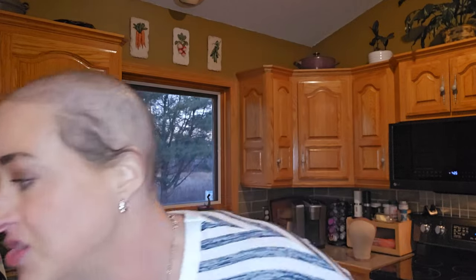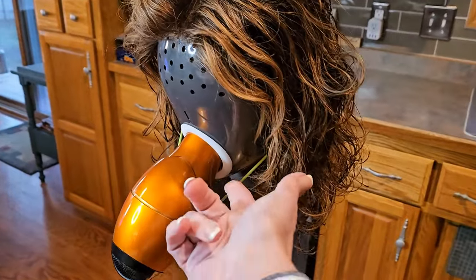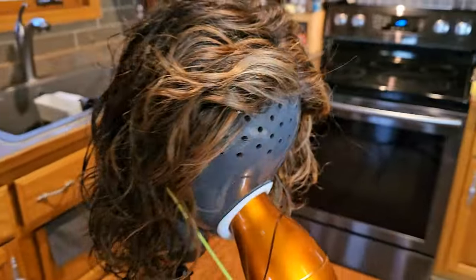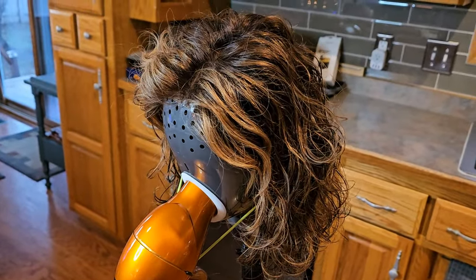You don't have to have a fancy contraption — you can just take a hair dryer and blow it right into the cap. But I have a little thing I like to use that is a bit quicker: it clips right on and holds the hair dryer right in place, just blowing the air right into that cap. Super quick way to get your cap dry. I'll see you guys when this is all done.